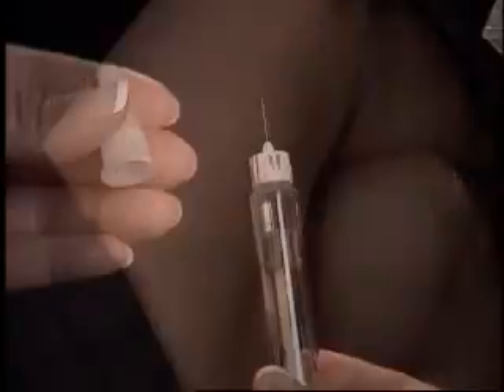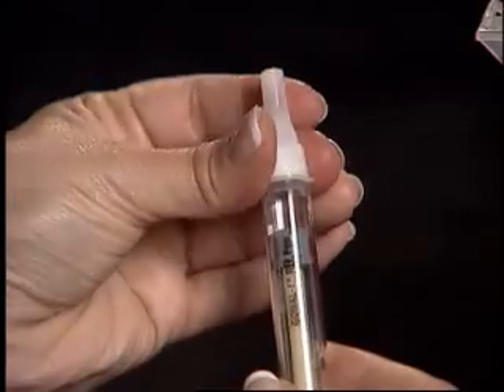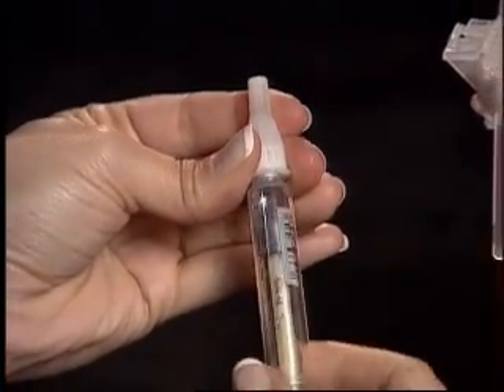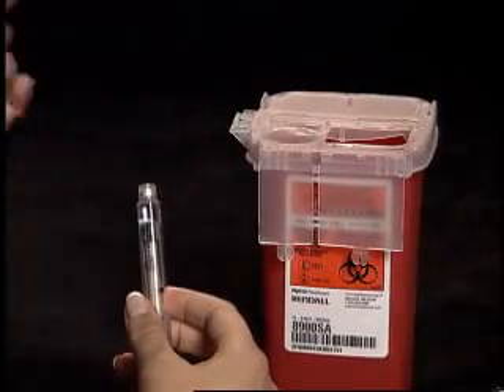If bleeding, wipe with a sterile gauze pad. Carefully replace the outer needle cap onto the used needle and twist off. Place your used needle into the sharps container.